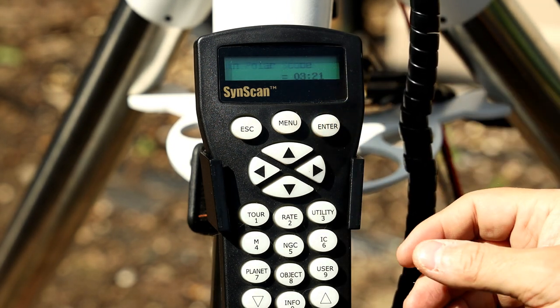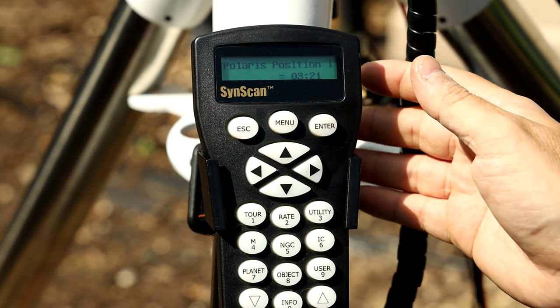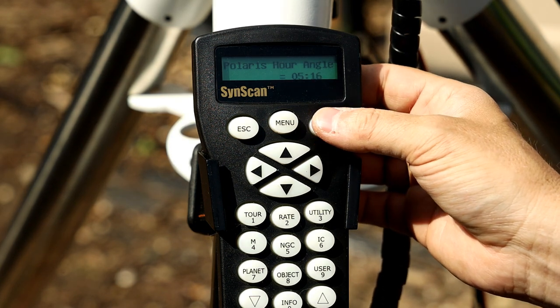Daylight saving — yes or no. It will then give you the Polaris position. So if you want to polar align your scope through the polar scope, it will show you what position Polaris should be in. There are many apps as well that will show this for you.